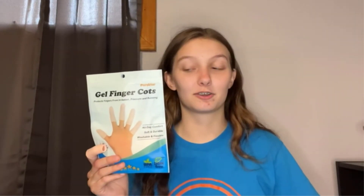Provides instant relief and protection. Protect your fingers from irritation, pressure, and rubbing. Great for Raynaud's disease, trigger finger, finger cracking, finger arthritis, dermatitis, and psoriasis. Easy to adjust — it can be trimmed easily and expediently by scissors. They would be suitable for both men and women.